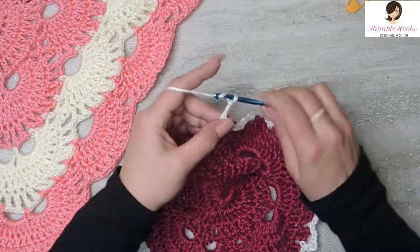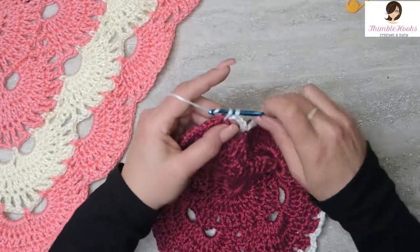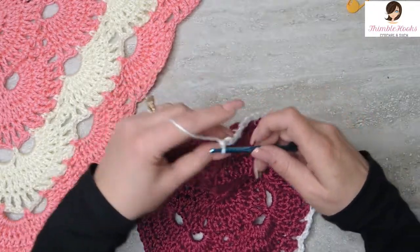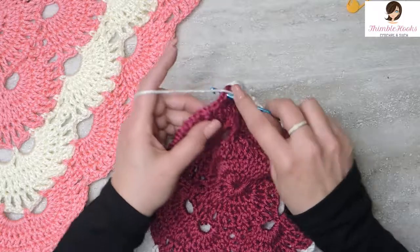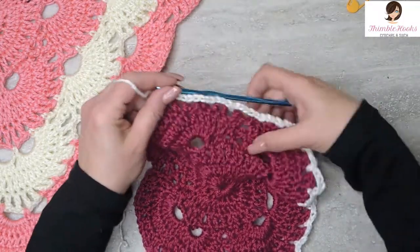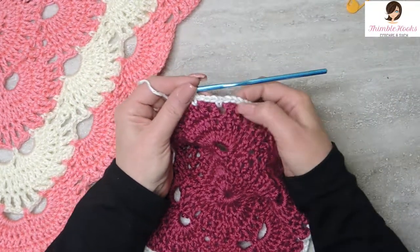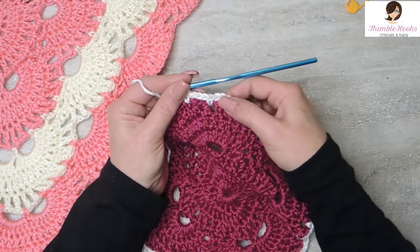Chain 1, 2, 3. Skip, single crochet. 1, 2, 3 for the second time, single crochet. 1, 2, 3 for the third time. Skip and a single crochet. Back at a corner. So we just finished these three — they always come in threes. Doesn't matter how big this blanket is, these come in threes.